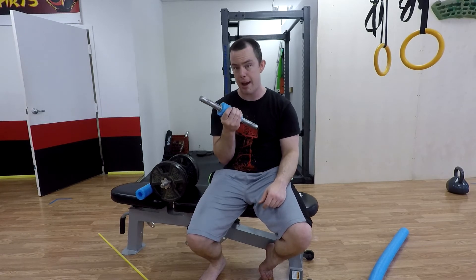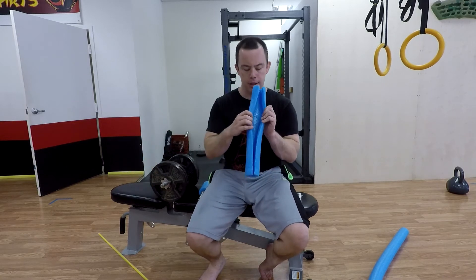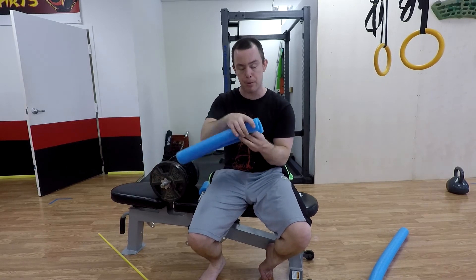If you don't have adjustable dumbbells and just have fixed weight dumbbells, you can also cut a slit in the side like this, and this will just wrap around the bar.